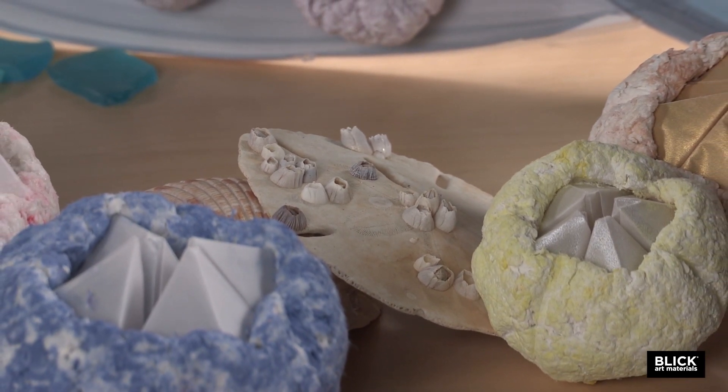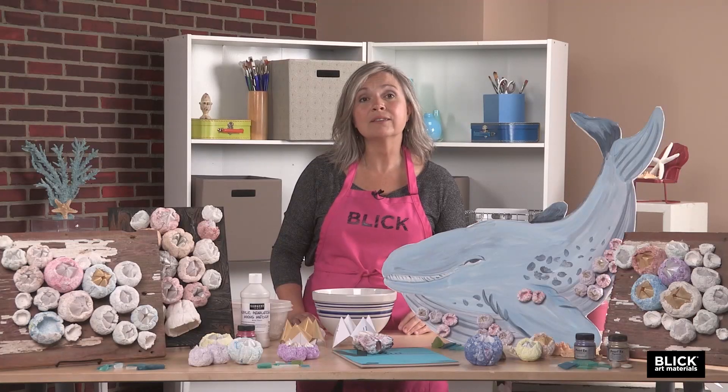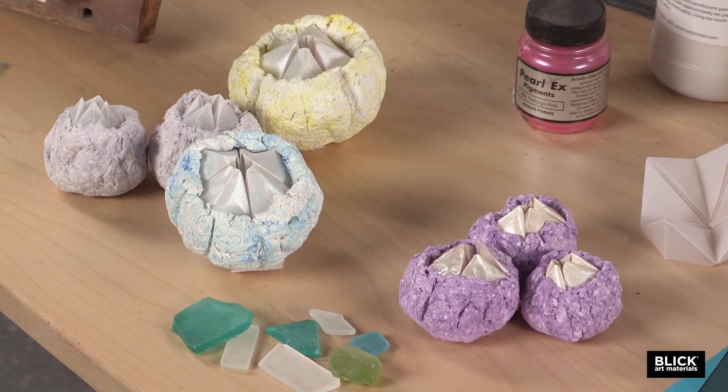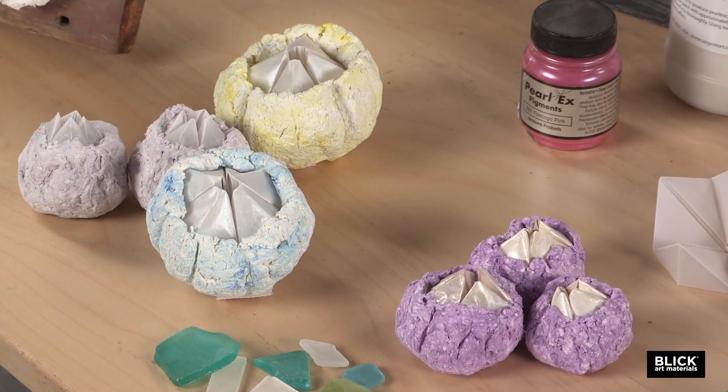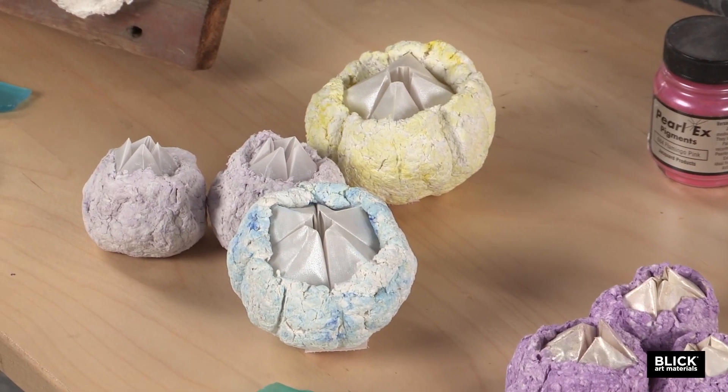There are over 1,200 different barnacle species that we know about currently. Most barnacles are harmless because they're filter feeders, which means they don't harm the animal they live on in any way. Barnacles are most often roughly circular, and they're called sessile invertebrates, which means that they cannot move on their own.